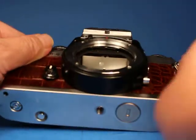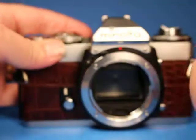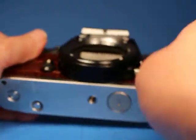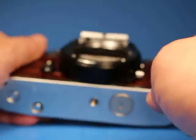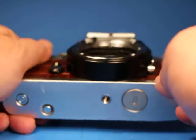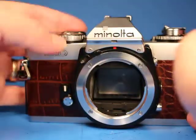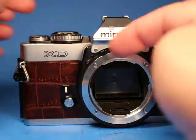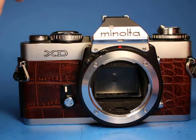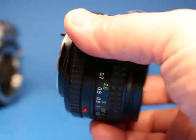I did notice there are a few little scuffs on the focus screen, and when I look through the viewfinder I do see some specs — I don't think it's on the surface, it must be inside. There are some areas that look a little bit scratched, so it's probably more cosmetic than anything else. Be aware that when you look through here you're going to see a few specs and possibly some slightly scratched areas.